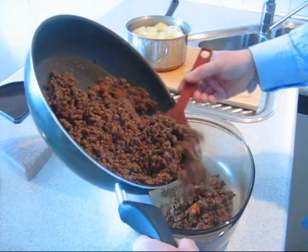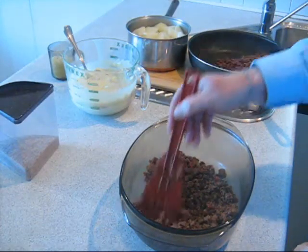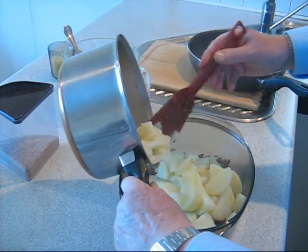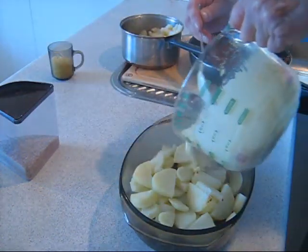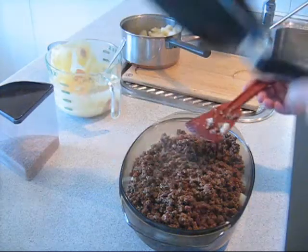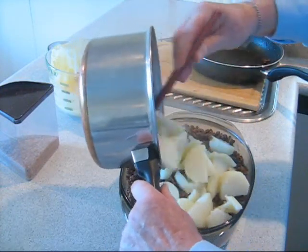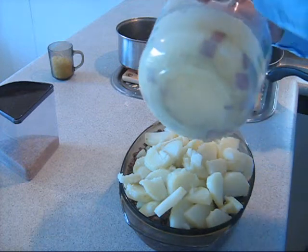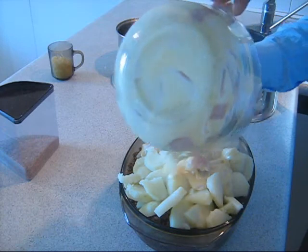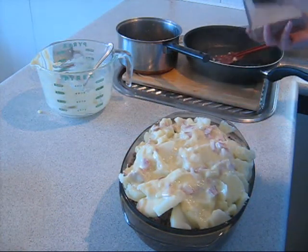Now place half of the mince in the dish, followed by half of the potato and half of the cheese sauce. Then add the remaining mince, potato and cheese sauce. Top it off with breadcrumbs and grated cheese.